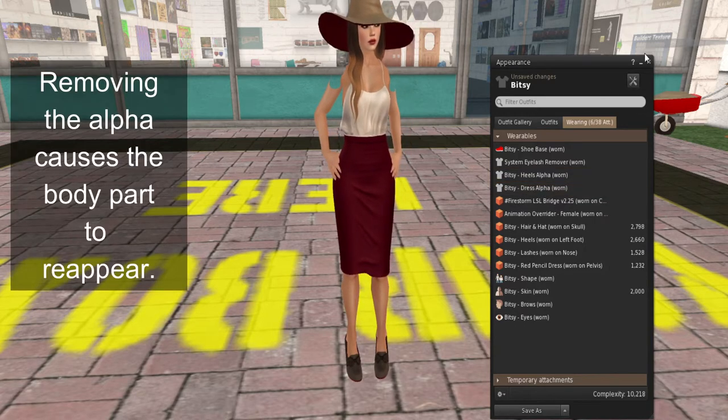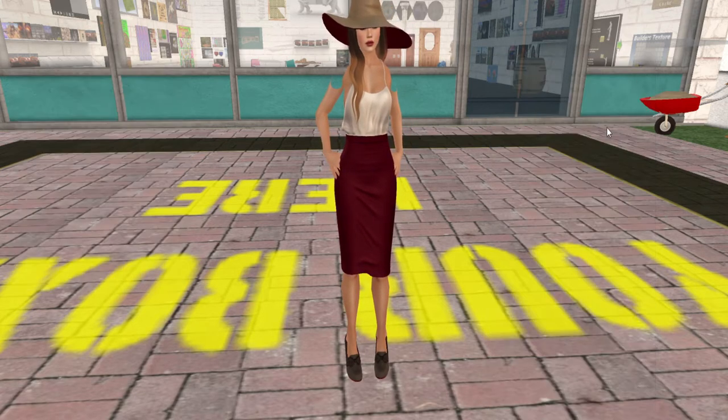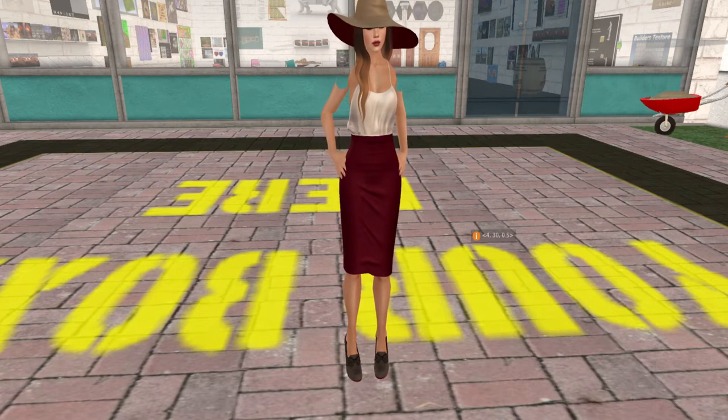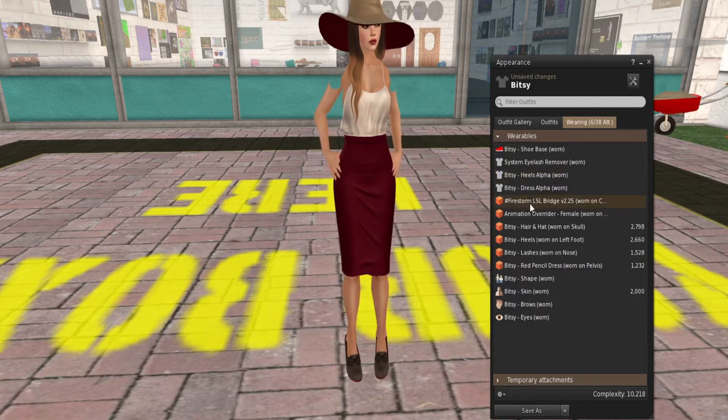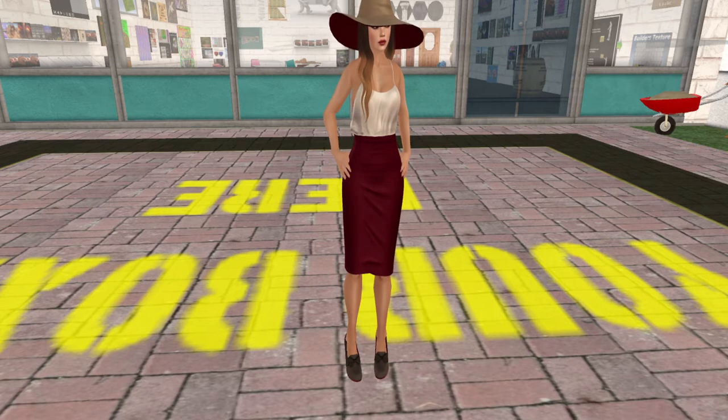We'll take the jacket alpha off and close that menu out. In a minute you will see her shoulders appear again. There they go — you can see them appear now.